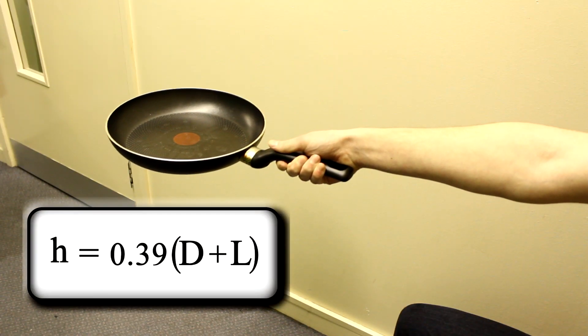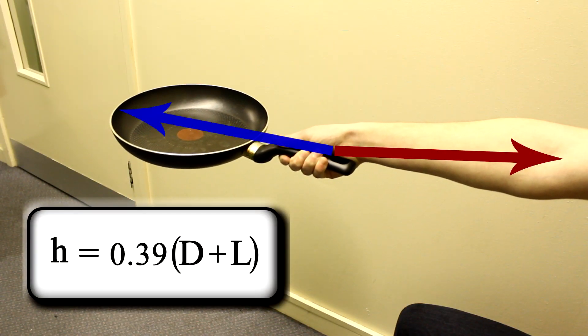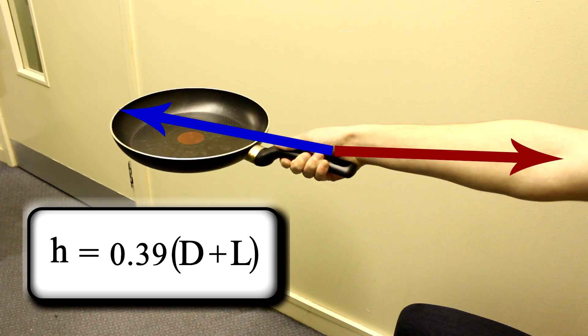L is the length from your wrist to your elbow, and D is the distance from the handle to the far end of the pan. For example, my forearm is 26cm long and this pan has a length of 45cm. Therefore, the height to which I should flip a pancake is 21cm.